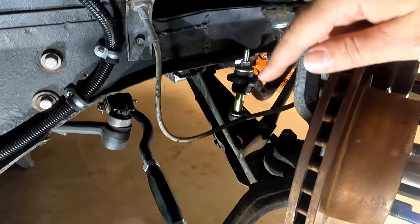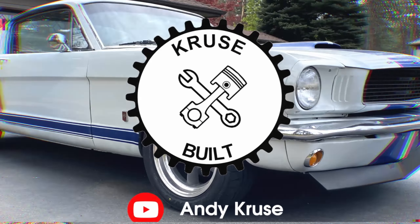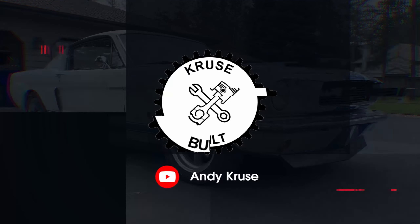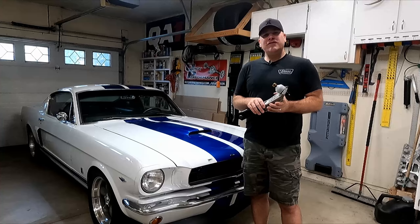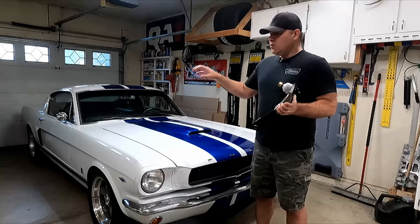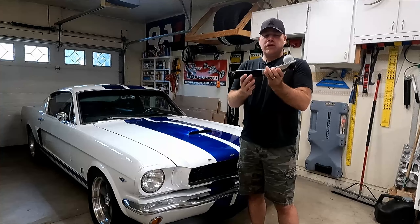What I like about the lower control arm is it's a lot easier to replace than the upper control arm. What's up guys, my name is Andy. In this video, I'm going to be replacing the worn out and tired lower control arm on my 66 Mustang with a new unit.